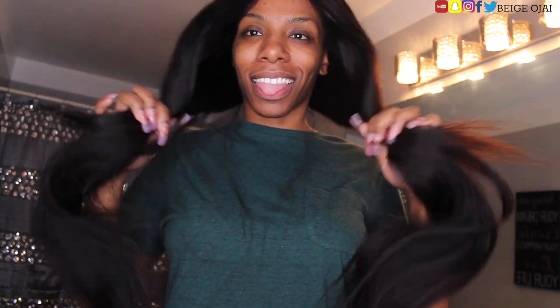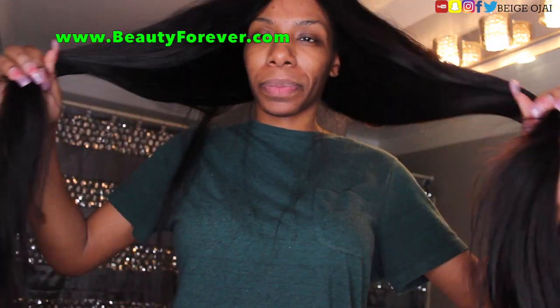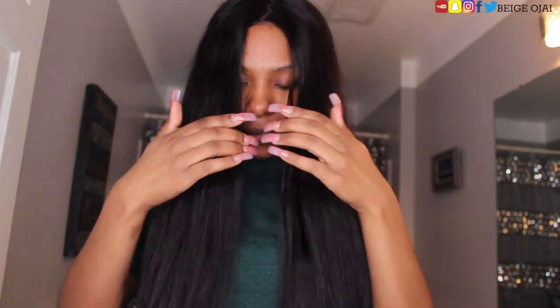I constructed this wig on my sewing machine using five bundles of 30 inches from Beauty Forever, as well as one 20-inch closure. I love the fullness of this wig — I just can't stop shaking my hair.